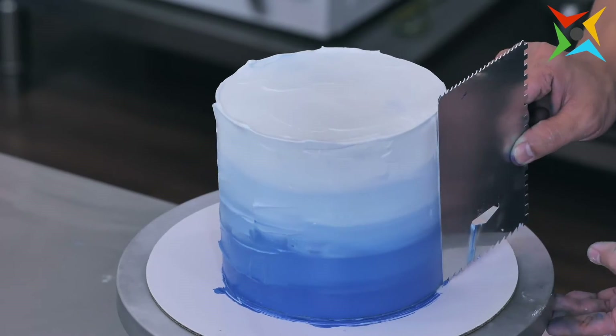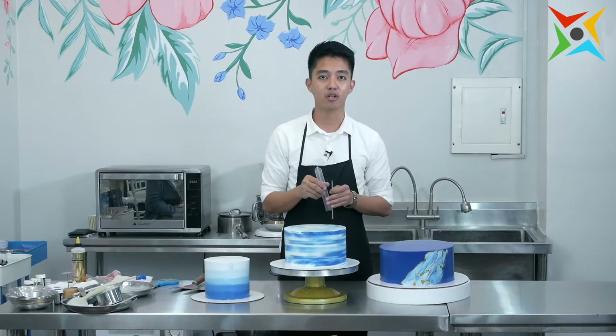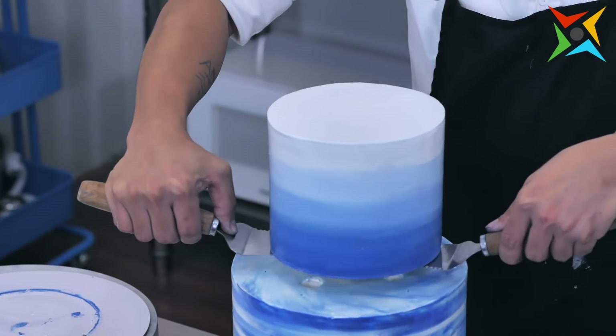The ombre effect without using your airbrush, basic rope piping, and stacking of multi-tiered cakes that is very safe for transport. So let's get started.